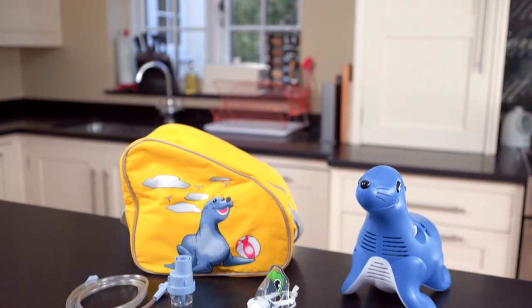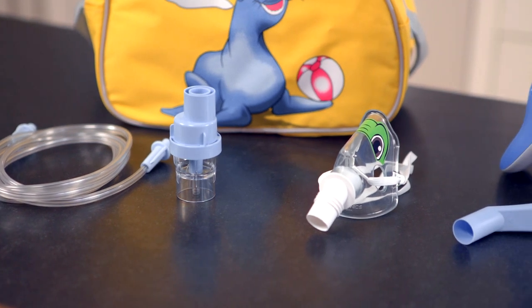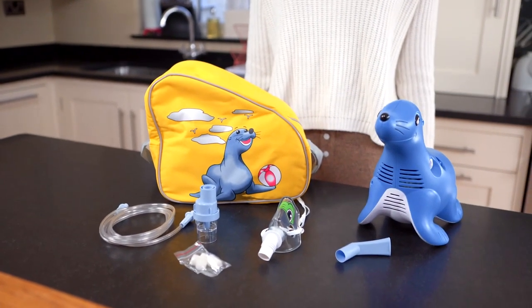Unpack Sammy the Seal and check that you have all of the items listed and that nothing has been damaged. It is important to carefully read the instructions for use before you use Sammy the Seal for the first time.